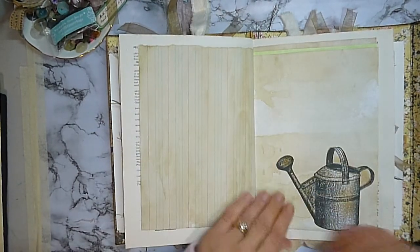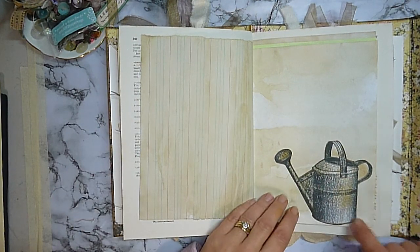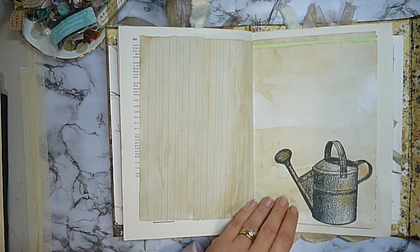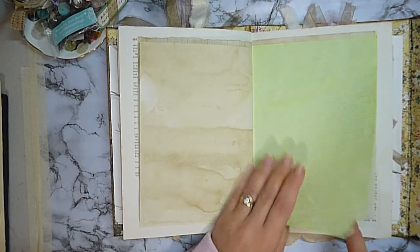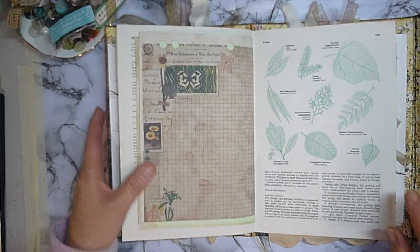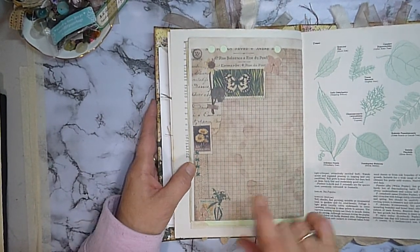Plain paper. This is just a little watering can — a little clip art piece that I found on the Graphics Fairy or the public domain, I can't really remember which one. Some more hand dyed paper and plain paper.